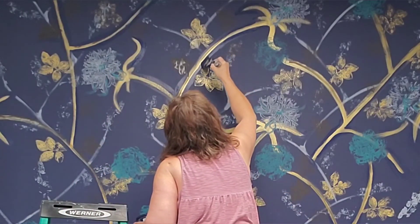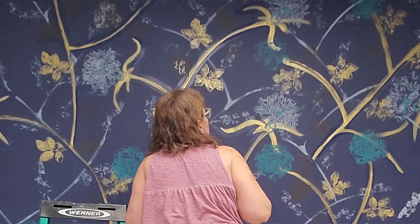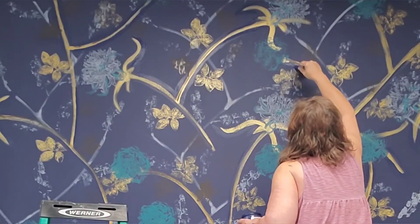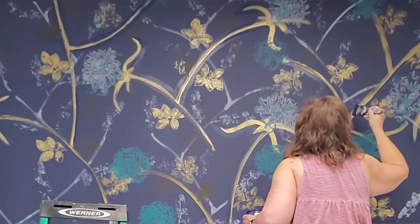I felt like the gold stems were just a little bit too broad, so I take a brush with the Nautical paint - which is our base color - and just narrow down all of the stems. I'm pretty pleased with the result. What do you think? Stay tuned for more feature walls.